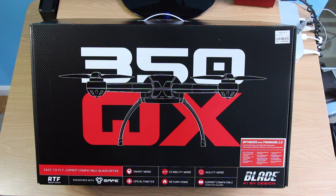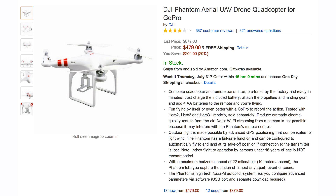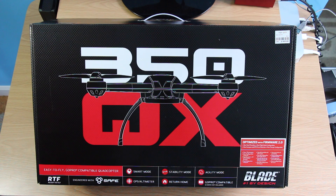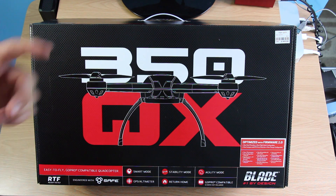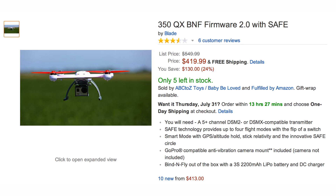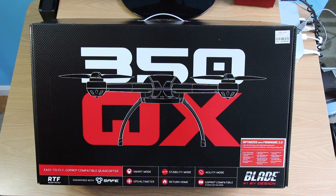It's pretty much priced the same as the DJI Phantom ready-to-fly version — the first version, not the second one. The second version is about $800-$900; the first version goes for about $460-$470, and that's what I picked this one up for — $470. You can get the BNF, which is Bind and Fly, which comes without a radio for about $430, but I decided to make it simple, get a radio with it so you can fly right out of the box.